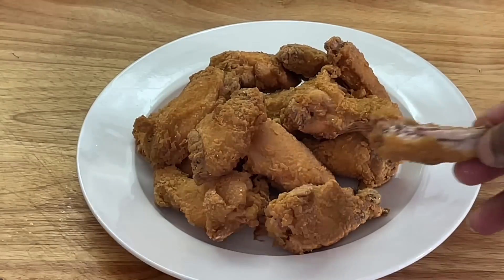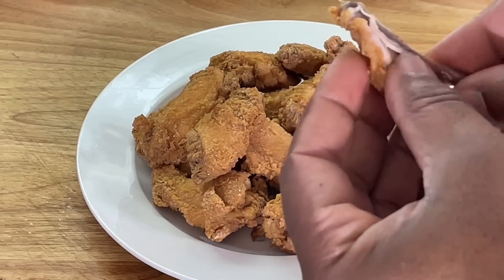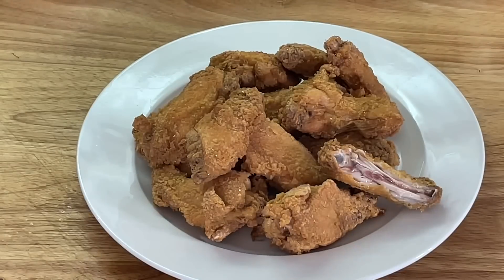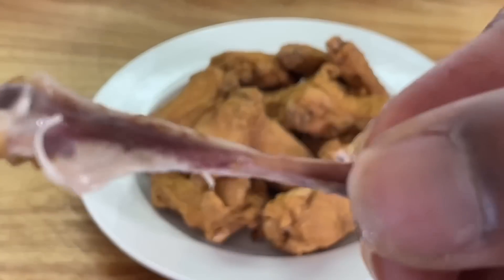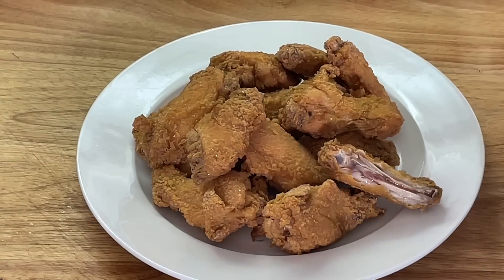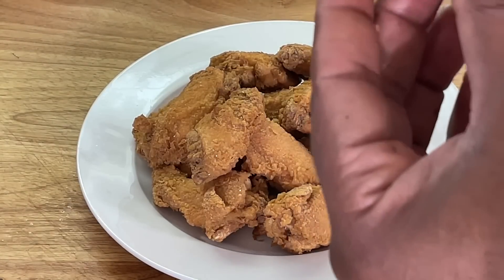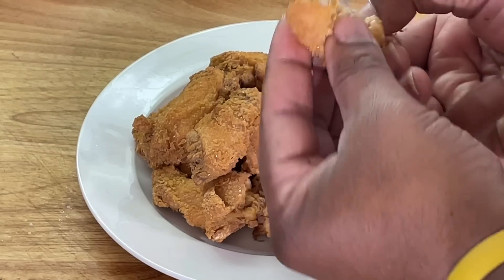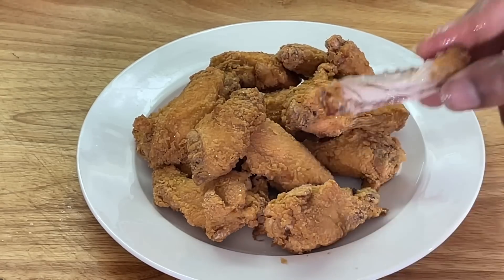Look how cooked to the bone — all the way to the bone. Look at that, y'all. Juicy chicken wings. I'm just tearing it apart here to show y'all how juicy this chicken wing is. Nice and crispy on the outside, juicy on the inside. Look at that — perfect.